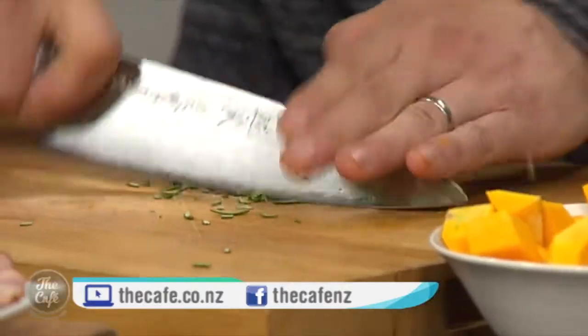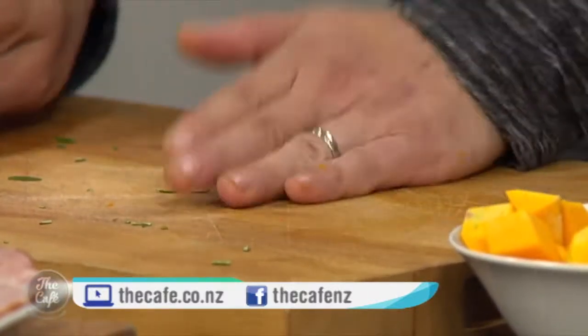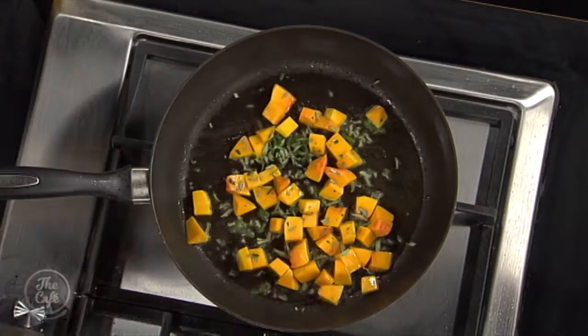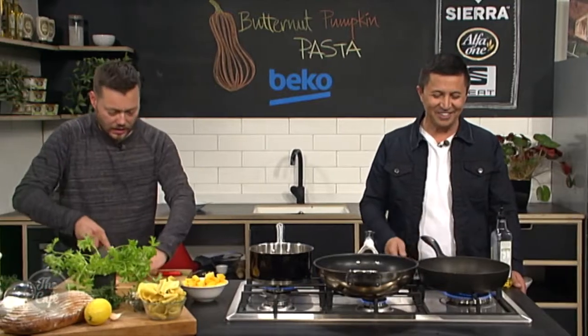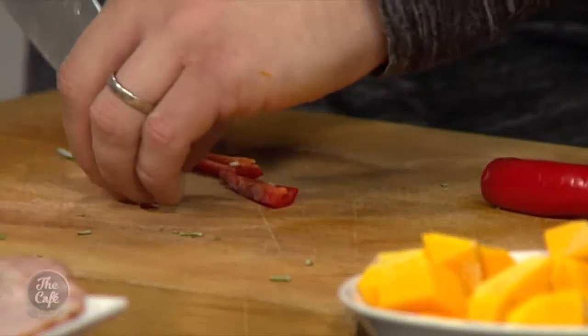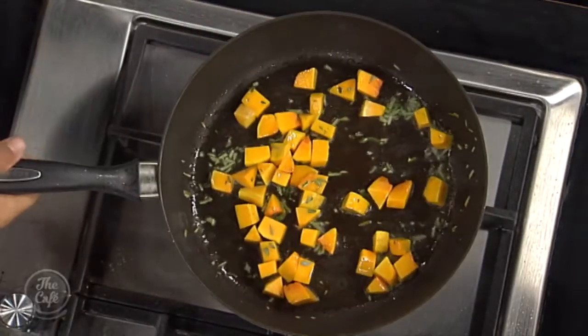And then we've got a little bit of rosemary — just pull it off the stalks, give it a good chop. Because it's a hard herb, rosemary, we can add it into the cooking. We're going to add that into the pumpkin to flavour it and give it some good heat. Oh, that smells delicious. This is good for this time of year because the weather's certainly been packing up, so this is a nice hearty pumpkin pasta you can make yourself.